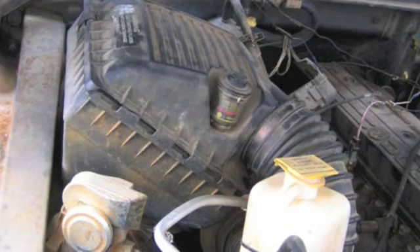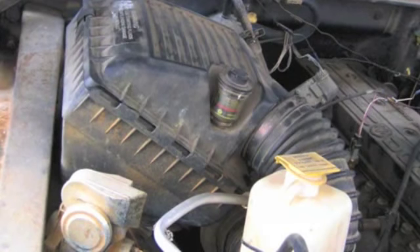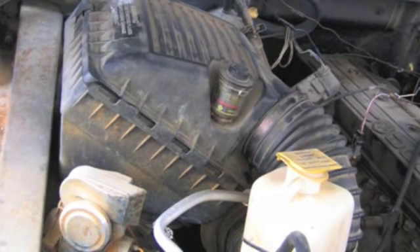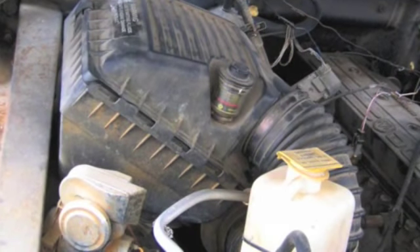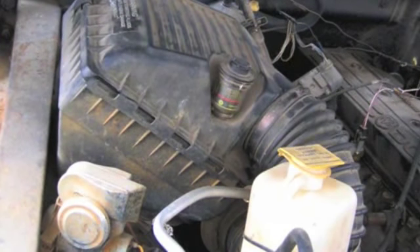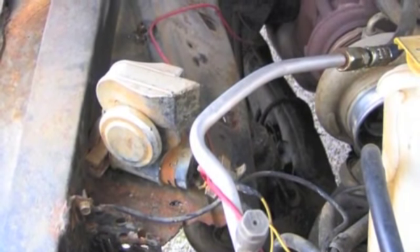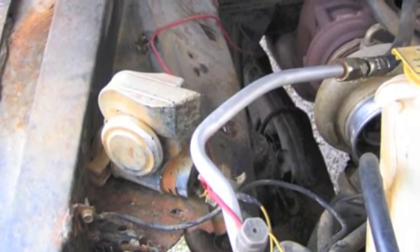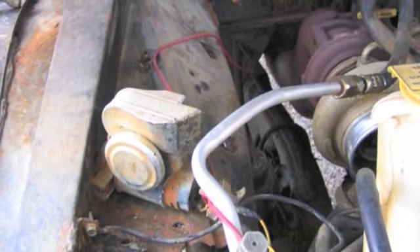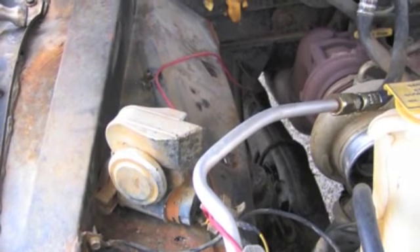We wanted to put the new filter up front so that it could work more as a cold induction air intake system instead of putting it right up above, so it would get more airflow from the grill and from underneath the front of the truck. Here is a picture of the truck with everything removed out of the turbo. It probably only takes 10 or 15 minutes to get the project to this point, so we're ready to get to work on the install.